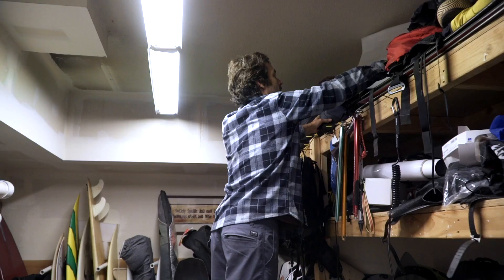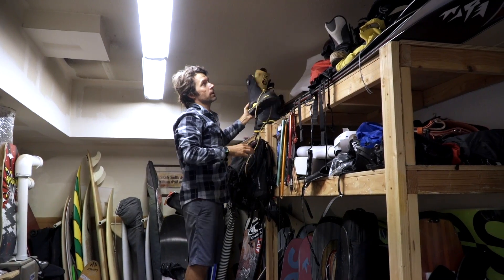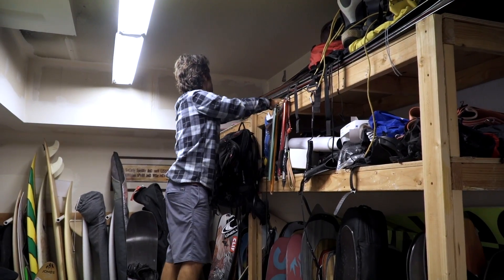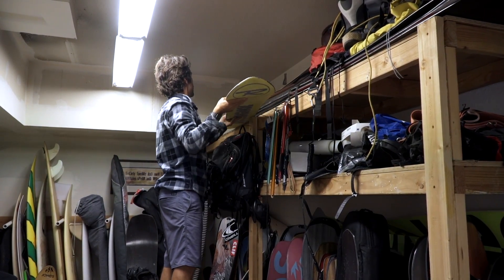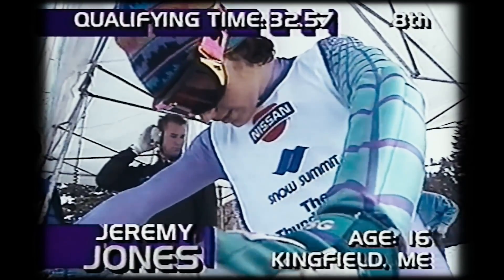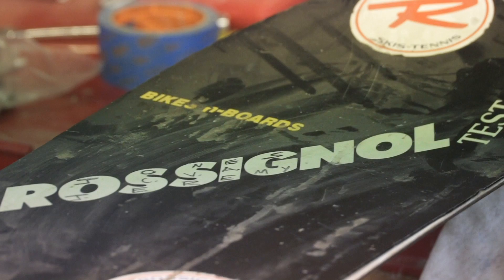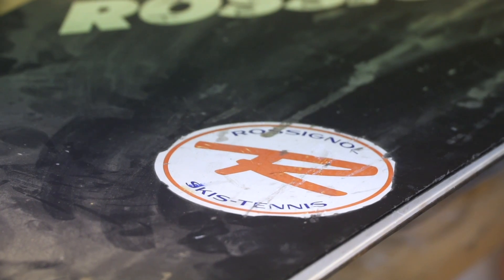I always take one or two boards every year that I wrote some special stuff on and keep those boards. This may be the first board I was ever given — one of Rossignol's first 50 boards to come into the country. I went to a race, I was on a beat-up borrowed board, it was my first race, I won the race, and the guy said keep it. That started a 19-year relationship with Rossignol.